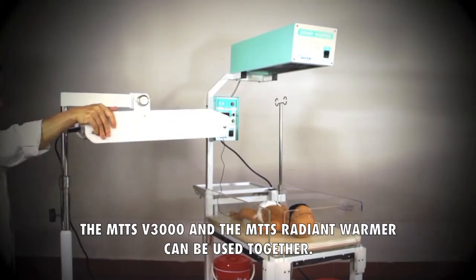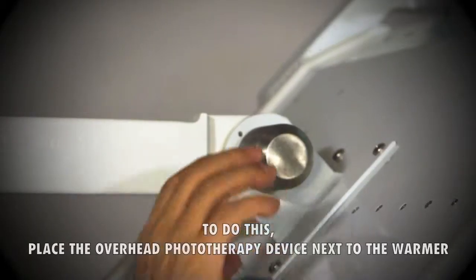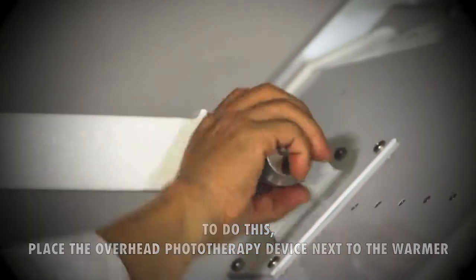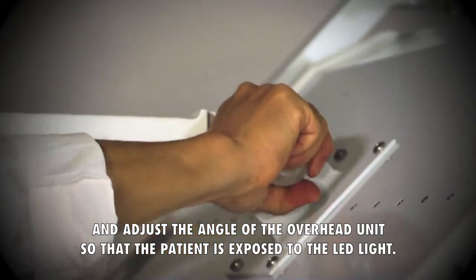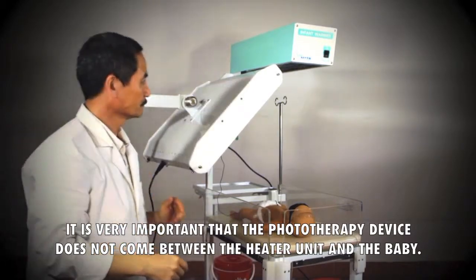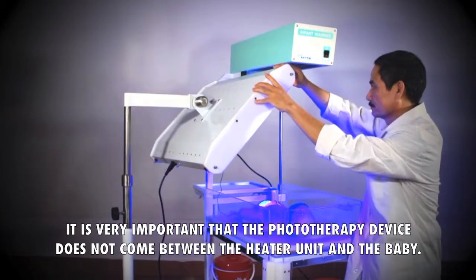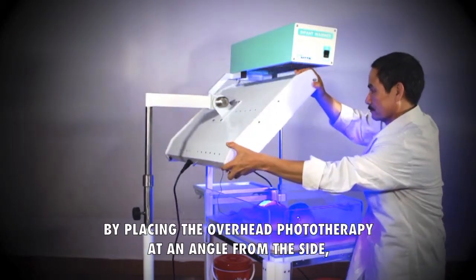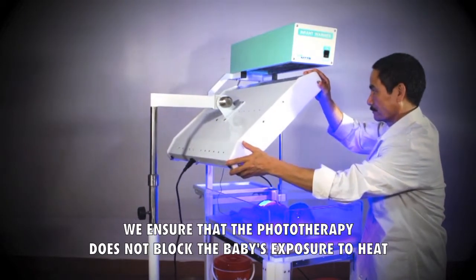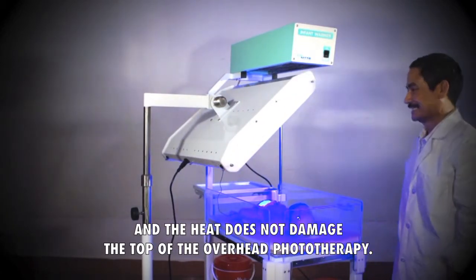The MTTS V3000 and the MTTS Radian Warmer can be used together. To do this, place the overhead phototherapy device next to the warmer and adjust the angle of the overhead unit so that the patient is exposed to the LED light. It is very important that the phototherapy device does not come between the heater unit and the baby. By placing the overhead phototherapy at an angle from the side, we ensure that the phototherapy does not block the baby's exposure to heat and the heat does not damage the top of the overhead phototherapy.